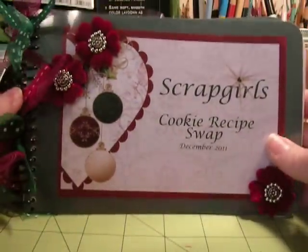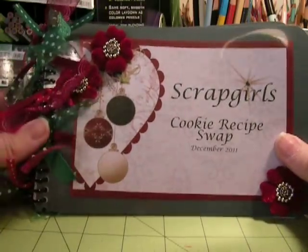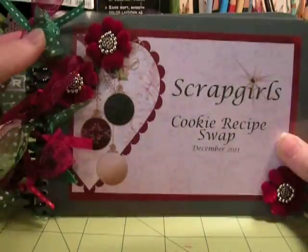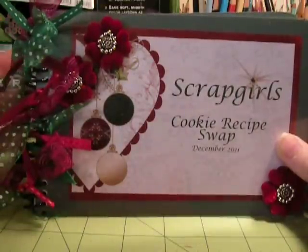And then I bound them using a spiral binder. But you could use pretty much any kind of binding system, or you could punch three holes and use binding rings — that way you could add to it.